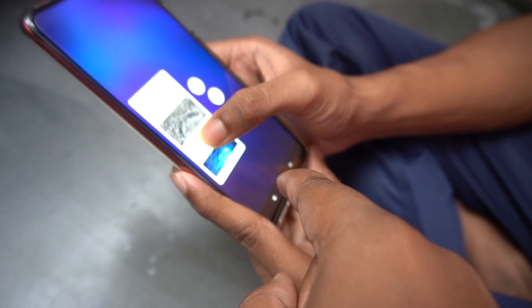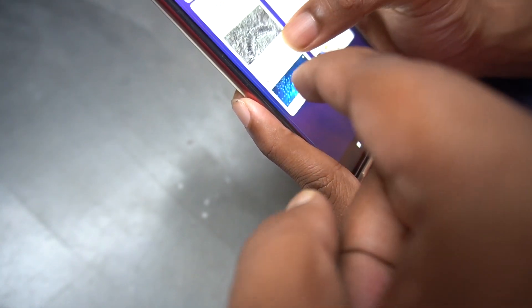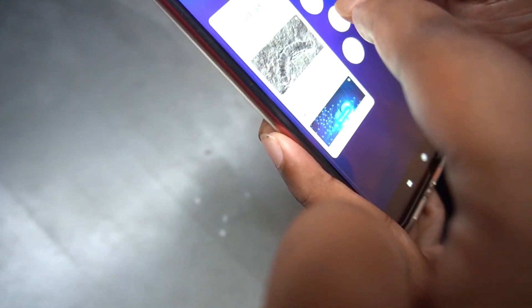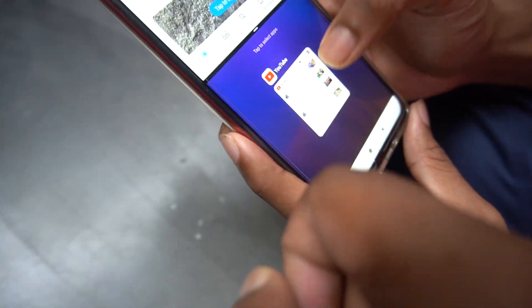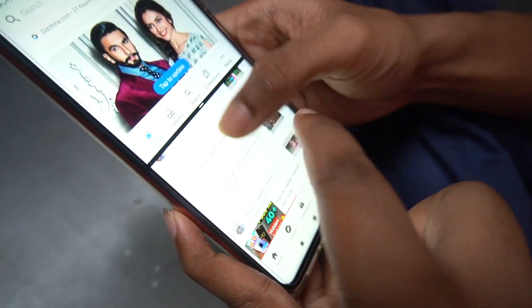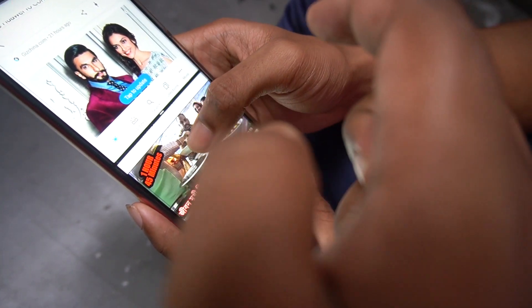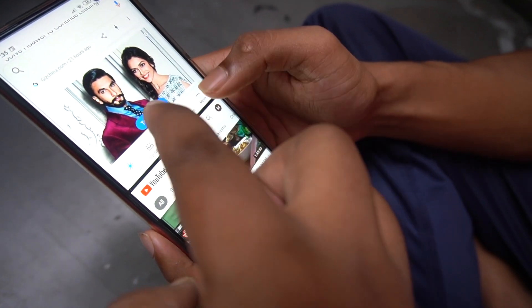Now let me show you — I have to hit this button first, and then I have to long press that, and then I have to hit that button. Now I can simultaneously use Google on the top and I can browse YouTube as well. That's a very handy tip.